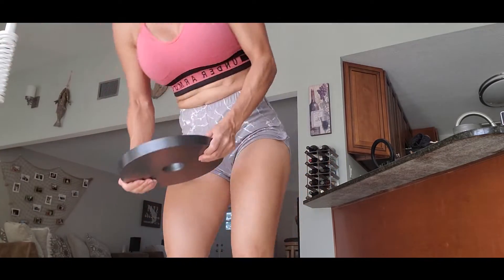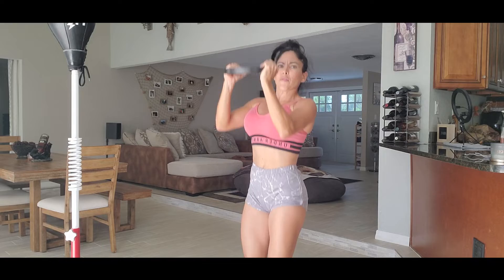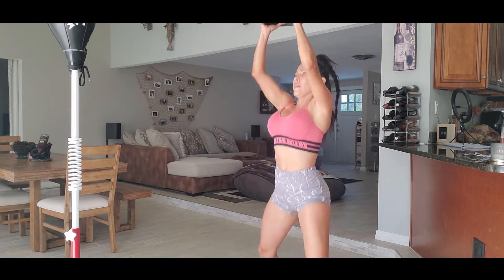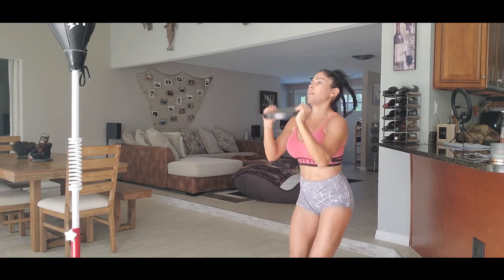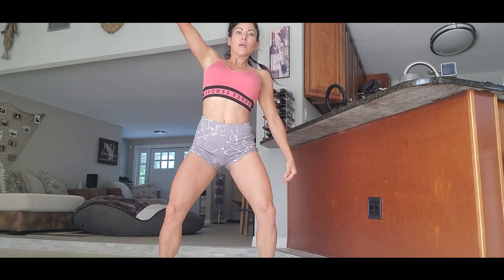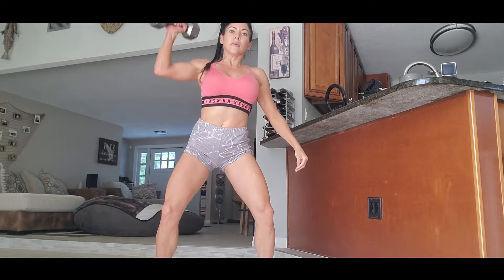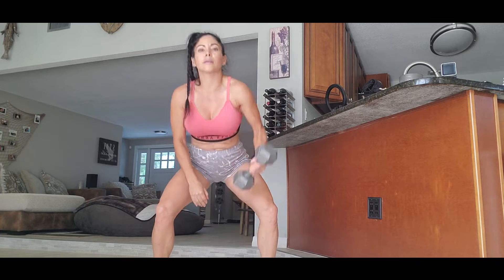This is the next one. We're gonna go: one, two, three, four, five, six, seven, eight, nine, ten, eleven, twelve, thirteen, fourteen, fifteen. Okay, so this one we're gonna go again.